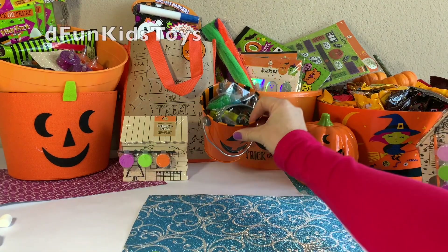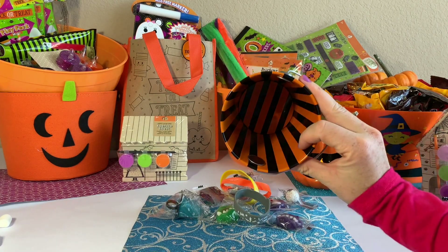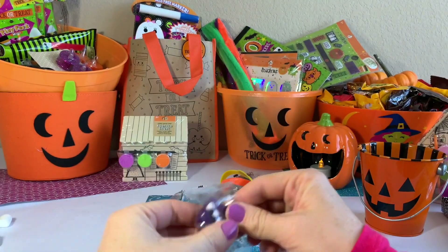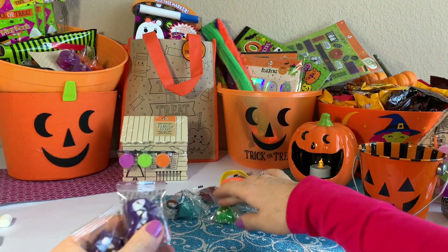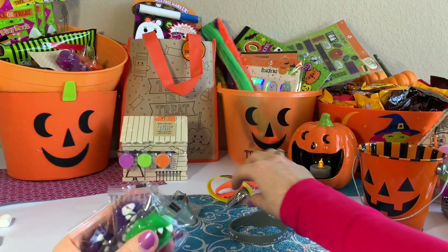Next, let's check out what's in this bucket. Whoa, some cool stuff. Look at this cool bucket — it's adorable. It's got some vampire teeth gummy candies, gummies. I love the colors. Some bugs too.